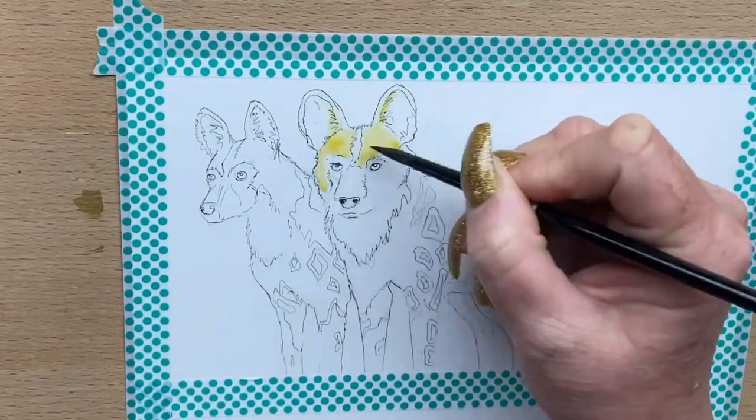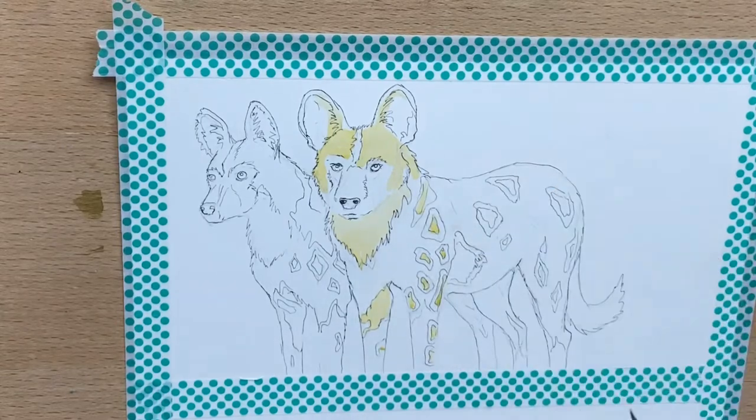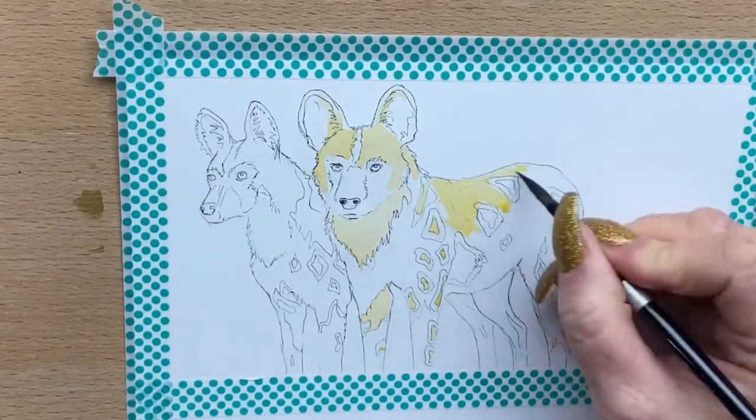Now I'm going into the base layer of watercolor on these two dogs. Everywhere that's going to be the tan color, I go in with yellow ochre.